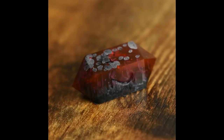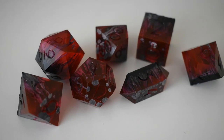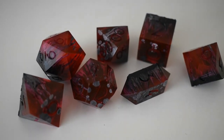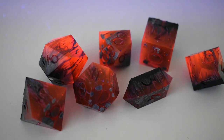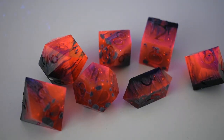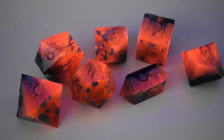Here's the finished result. You can see we got some really nice swirls in this set, and here is a video of them glowing under black light. If you like this video, please make sure to like and subscribe, and let me know in the comments what you want to see next.